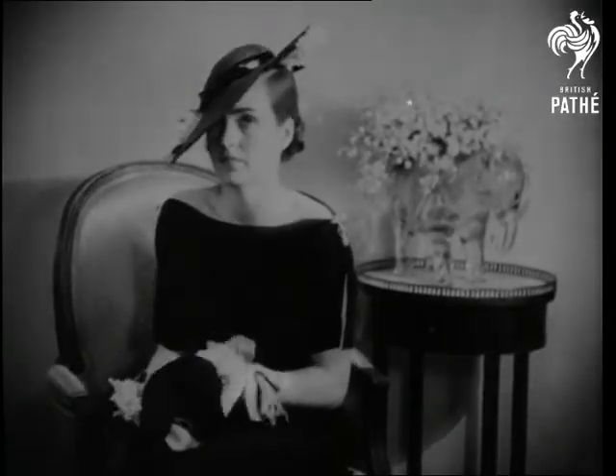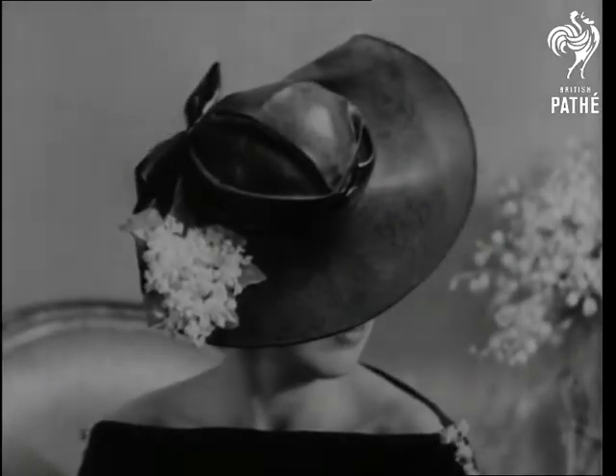And isn't this sweet — the hat we mean of course — with its lilies of the valley, not to mention the promise of spring.